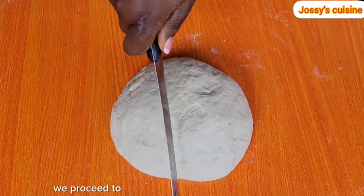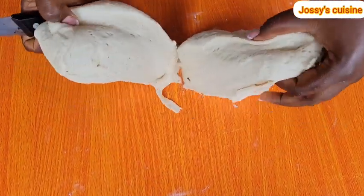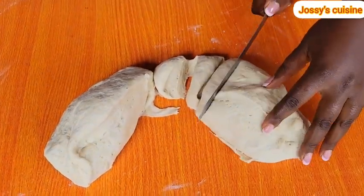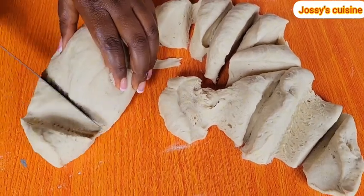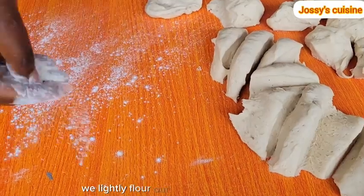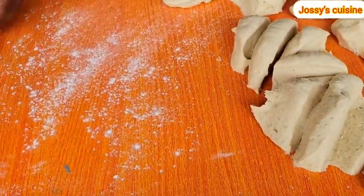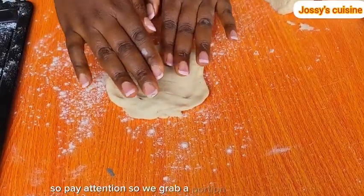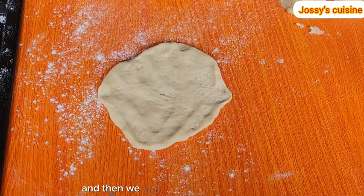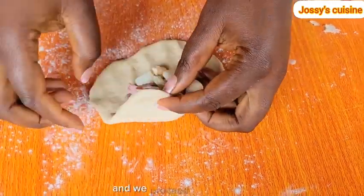Then we proceed to cut out the dough into our desired portions. We lightly flour our work surface and a tray. This is the most important part of this recipe, so pay attention. We grab a portion of the dough, stretch it open, and then add in our filling in the middle, and proceed to close it up.